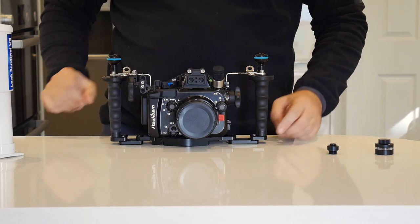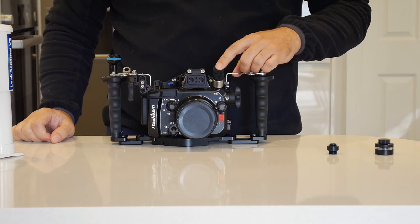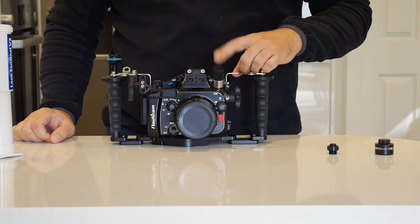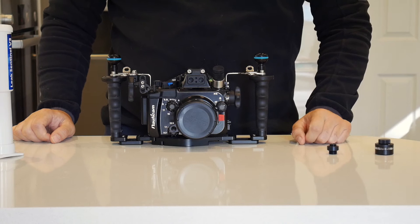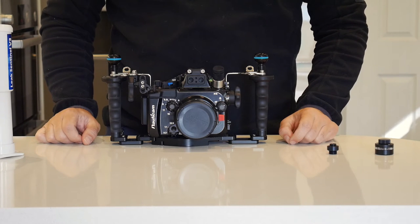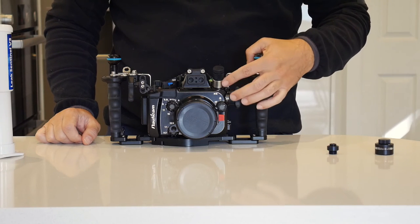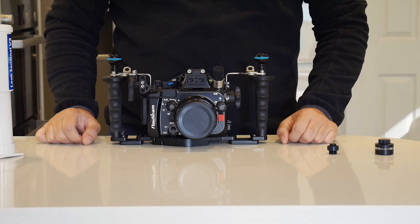This costs around €95 or 80 pounds, or actually a bit less at the current exchange rate — probably 70 pounds. It's very cost effective to have your vacuum valve for your Nauticam housing without having to buy the more expensive Nauticam valve. In the final production version, this will all be black, so it looks quite neat.